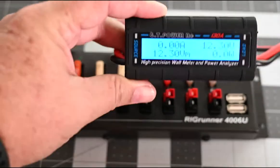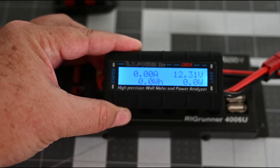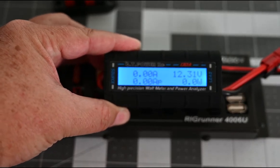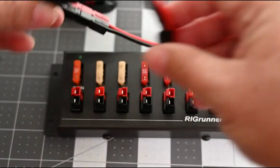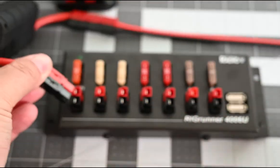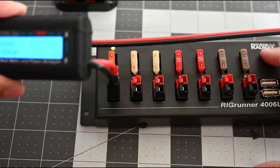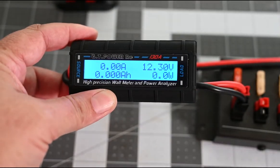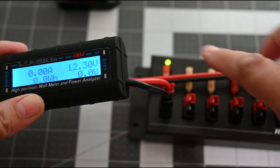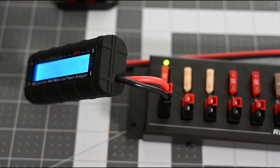The input is coming off of my battery bank, and as you can see it's showing 12.31 volts. It just plugs right in and you get the green LED indicator light there.